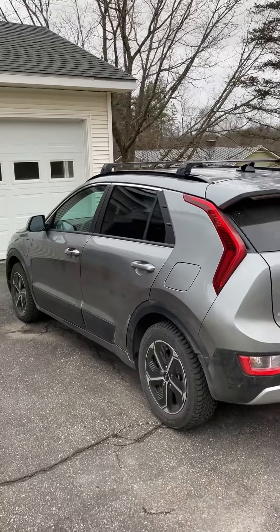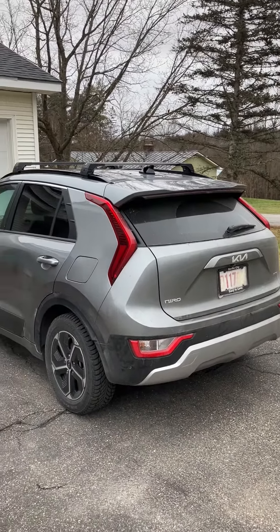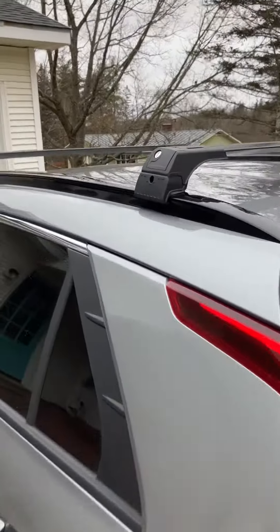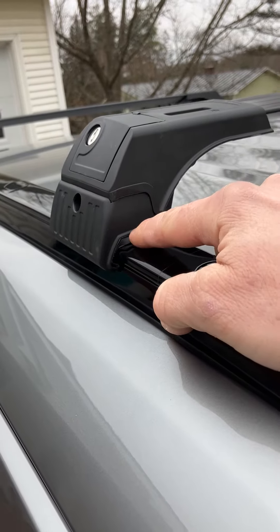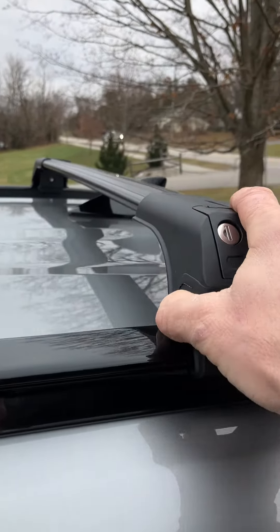I just wanted to make sure I had them on there in case in a pinch I needed to carry something. They are pretty hardy. I don't think that they'll scratch the rails — they have a rubber gasket on them. The plastic feels good.